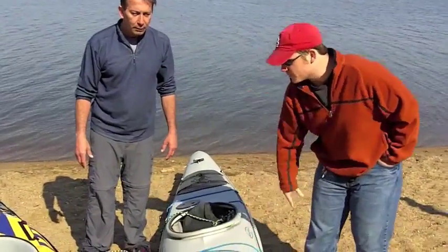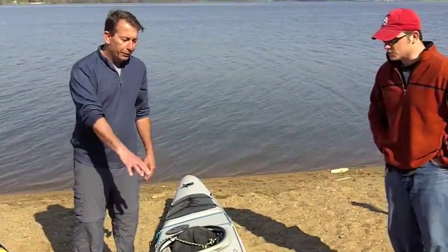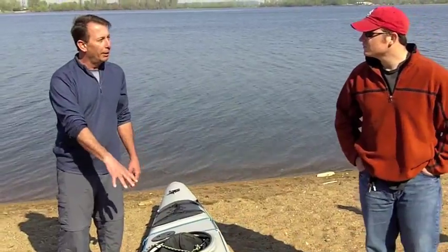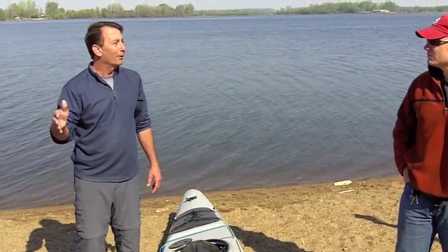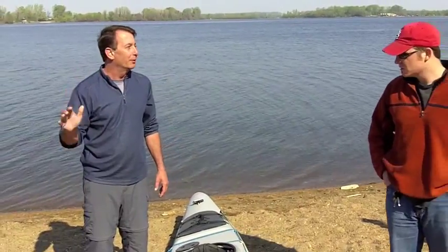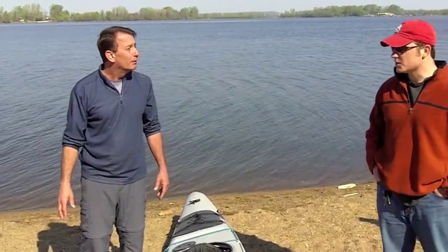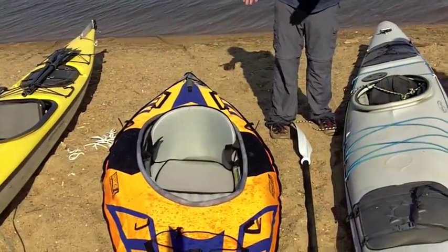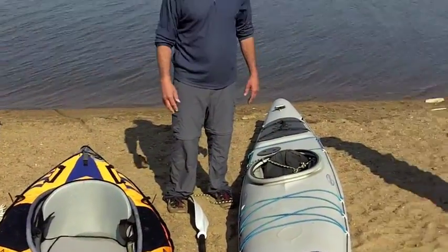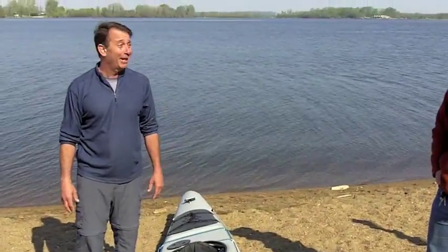So what would this medium-sized boat be good for? This would be a good trade-off between lakes and rivers — maybe up to a class two or class three river. So if you were generally doing whitewater, you'd opt for a design like this? Absolutely — short and nimble to get away from the hazards.